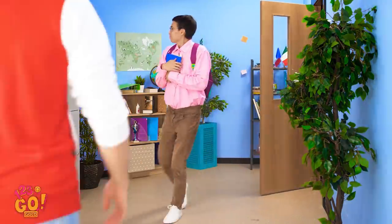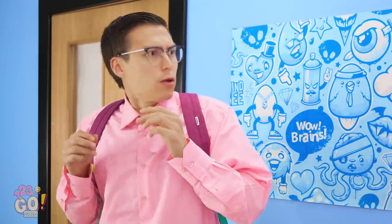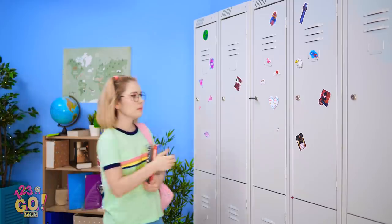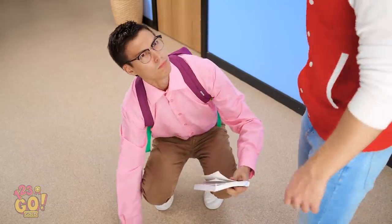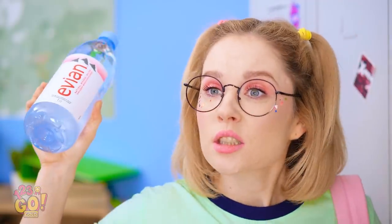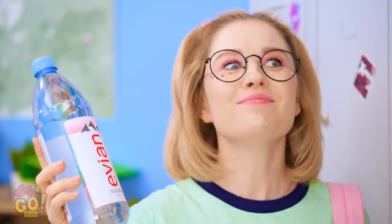Oh, that math class was epic. Hey! Why'd you bump into me like that? You got a problem, four eyes? Gee, I hope I have time for a snack. What's going on over there? Kevin's being such a jerk, right? I ought to teach him a lesson. Like, throw this at his head. Or something that'll hurt a little more. Violence is never the answer. But pranking sure can be.